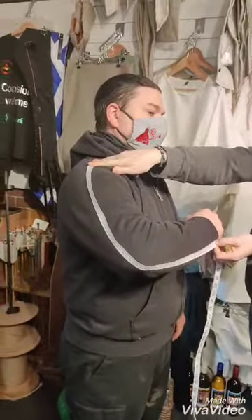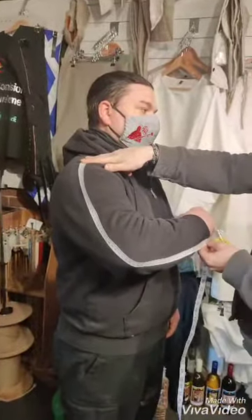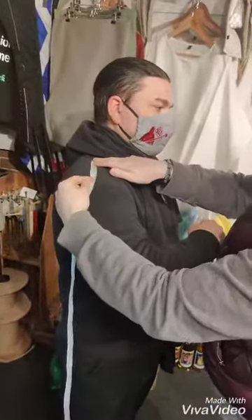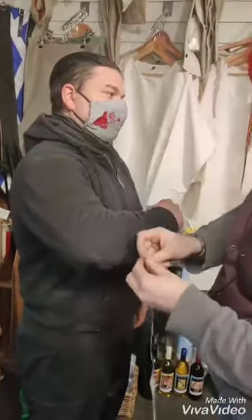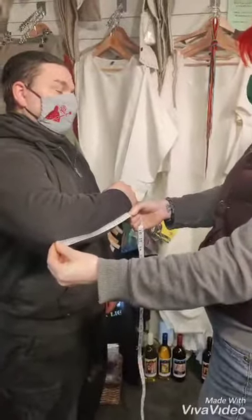Moving straight on from number five, measurements eight, nine, and ten are the component parts of the arm which make up this measurement. So Iko's going to measure from neck to shoulder joint — twelve centimetres. And then from the same point down to the elbow — thirty-three centimetres. And from that elbow joint down to the wrist. These three measurements should add up to the total of number five.